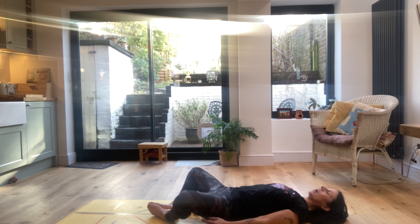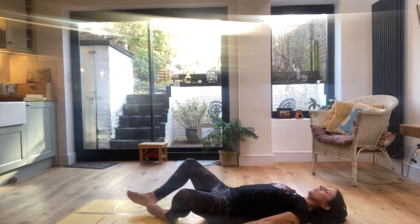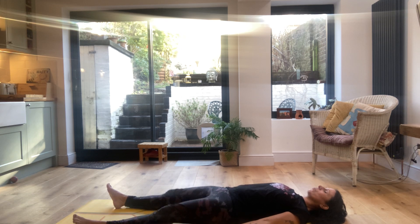Bring the soles of the feet together, knees out for a moment, feel those hamstrings opening up, relaxing the arms by your sides. And then stretching the legs out for shavasana.